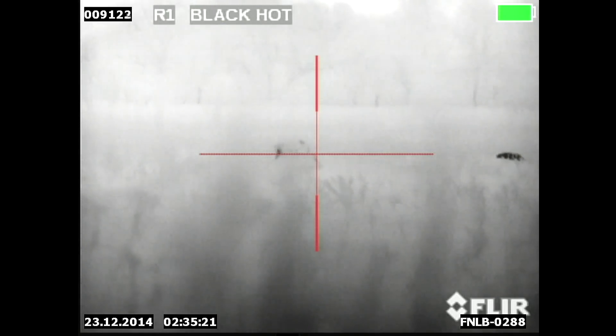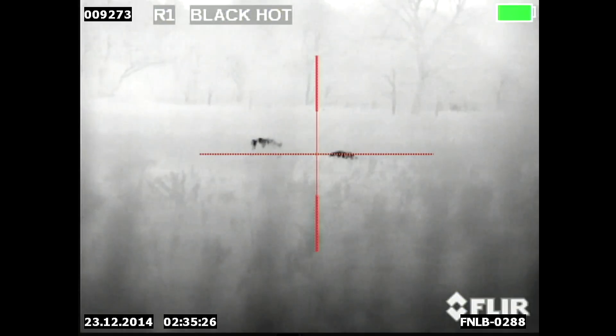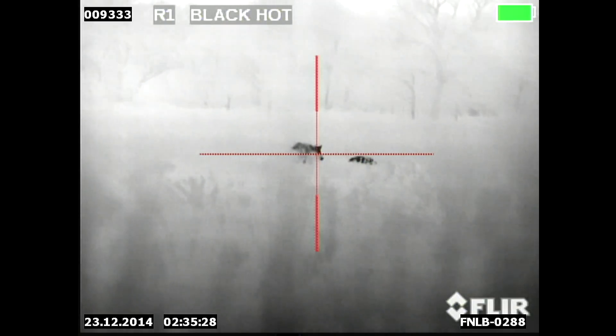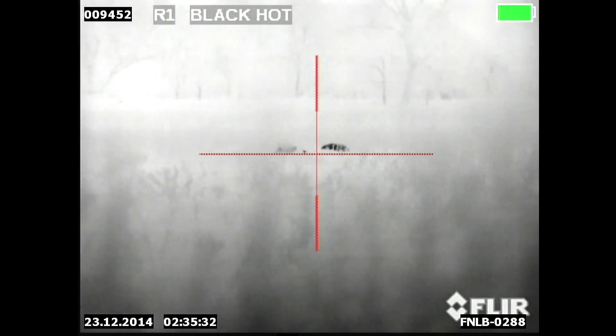Now if I had just run in there and gone to check out that other pig, I would have never seen this guy. This is why you want to check, because they will come back out after you fire — especially. And there he goes. He's dead right there too. Two boars down side by side.